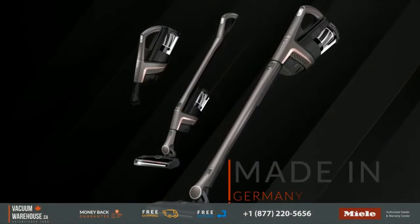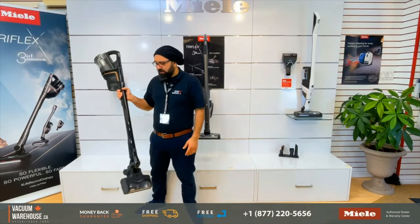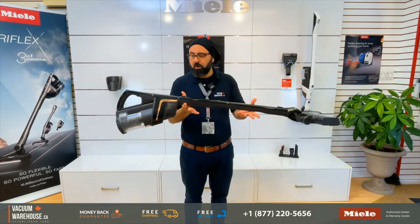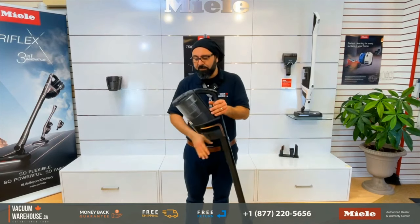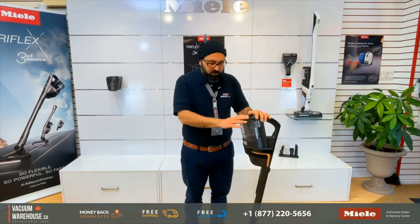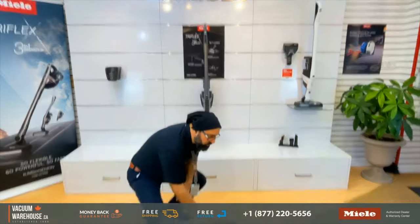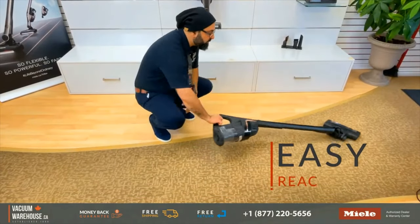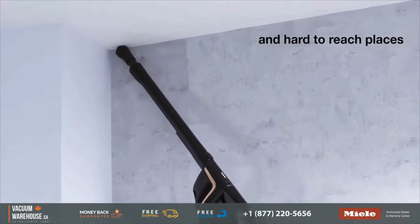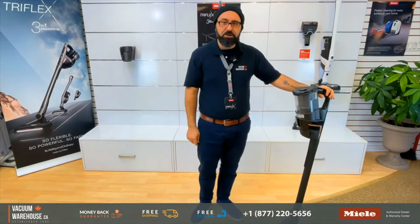They've put all of that together and realized that as far as stick vacuums are concerned, this is pretty much the only configuration you're going to get — a machine that's battery-operated and bagless. There are a couple of good things about this: it's easy to reach under stuff and really good for cleaning up quick messes. But there are a couple of issues with this type of configuration.